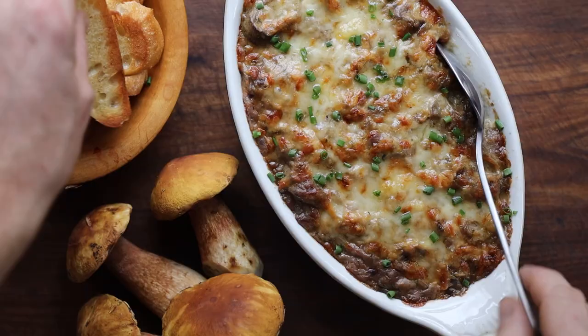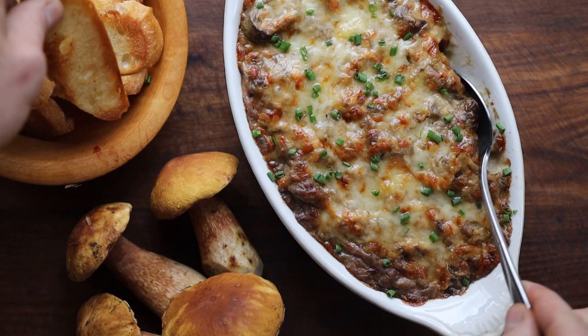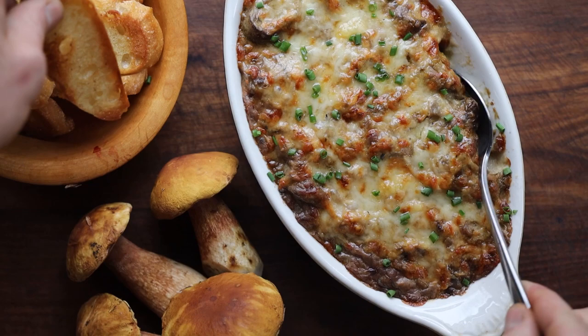Add a couple of chives, and then all you do is take that — oh my lord, look at that. This is a fantastic way to have mushrooms on toast. Like I said, I don't make it very often, maybe like once a year, but it is fantastic and it's very traditional.